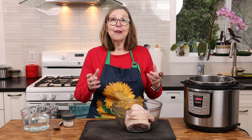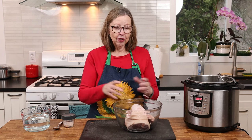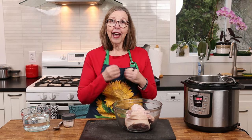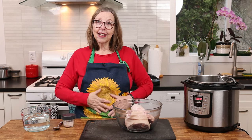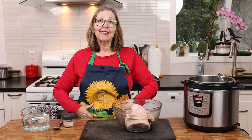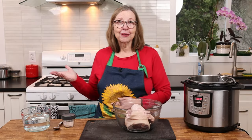Whatever you want to call it, whatever country you think it came from, it is collagen magic. In the end you get something that looks like jello with meat in it — my dad's absolute favorite recipe. He used to get a big bowl of it, pour vinegar on it, sit back, and he was in heaven. Today I am wearing his favorite apron — this is my dad's.